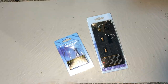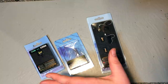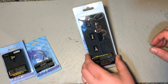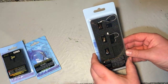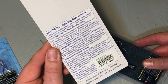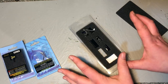DCC Concepts also kindly sent over a Zen Black decoder, which will be really useful. I already have a load from when I did the full review, so I'm going to be fitting these to a variety of different locomotives. First, let's have a look at what we've got in the box. I've actually already test-fitted one of these into a locomotive just to get to grips with them. It comes in the standard DCC Concepts packaging, with a little bit of fitting info on the back.